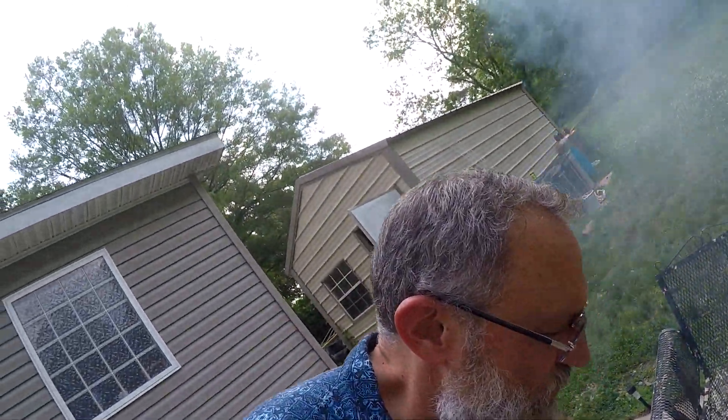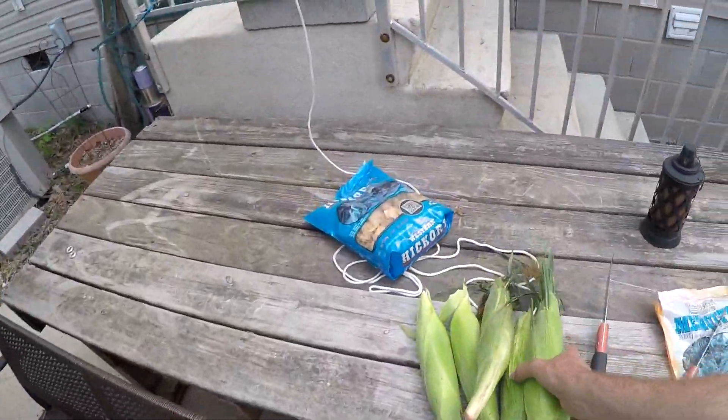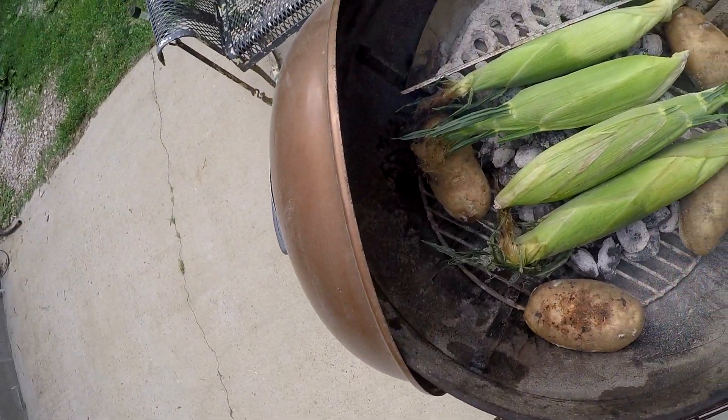I'm going to get the corn on and get that going. Got a really good price on corn today. I don't think I'm going to use all of them — I'll try to pick out the biggest ones. Potatoes are coming along, I just turned them.